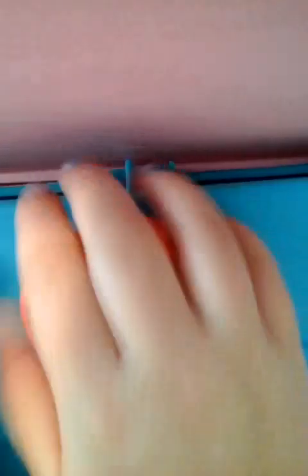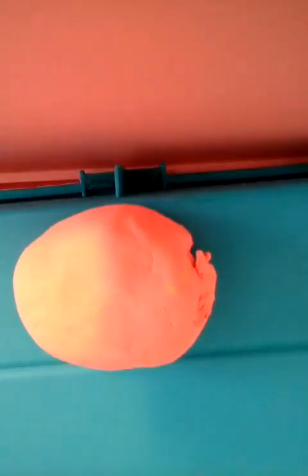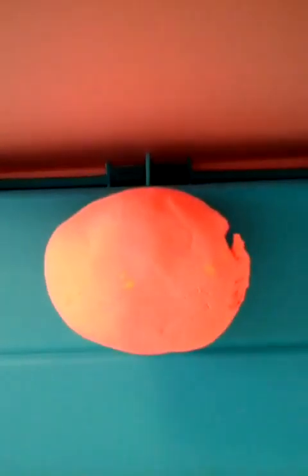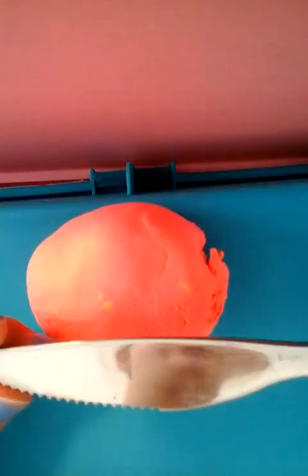Sorry about that — I switched my background. First, you're going to want to pick the color you want to work with. Today, I'm working with this kind of coral color. Whatever your parents suggest. Today, I'm going to be using a butter knife.